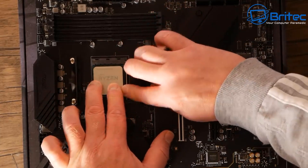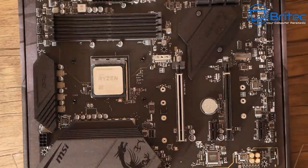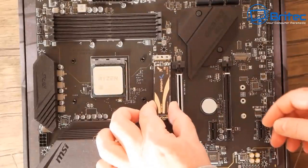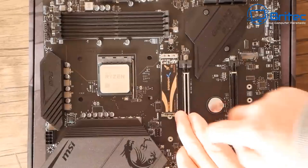On the more modern Ryzen processors, the pins are on the board rather than the chip. I'll be doing a full-length how-to on that build in the next few days.